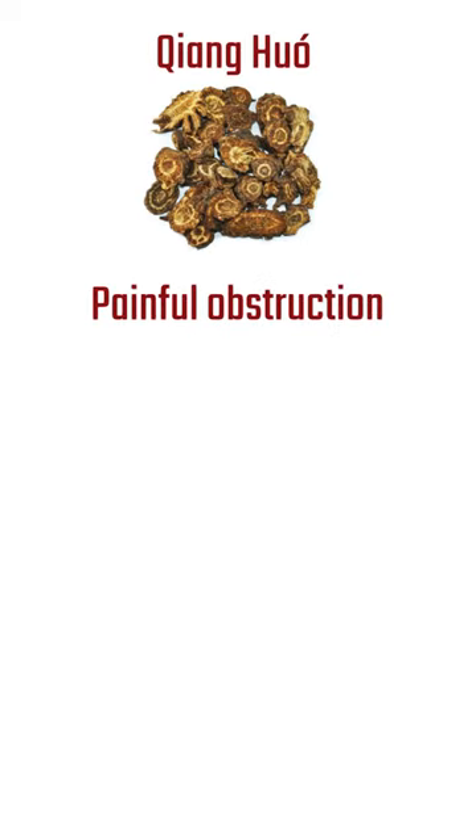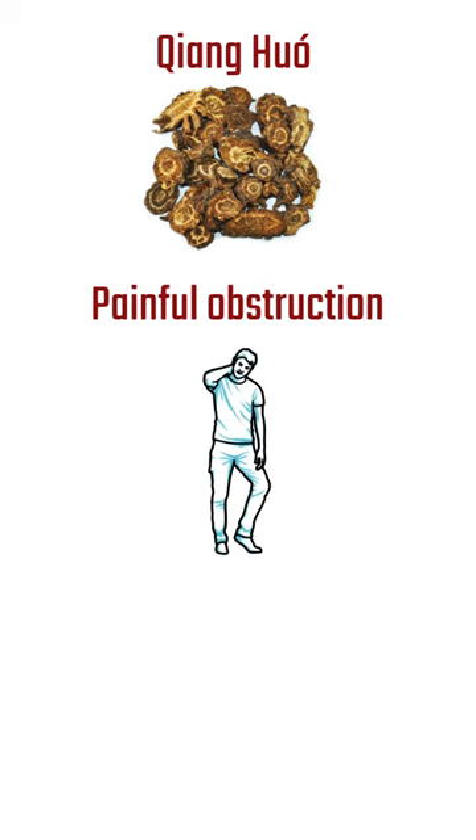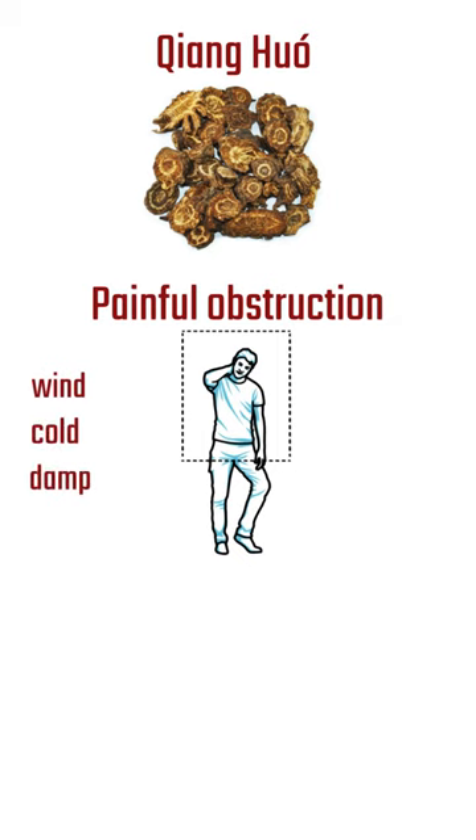Chang Huo is an herb that is commonly used for painful obstruction, especially in the upper body. It releases the muscle layer from exterior wind cold and cold dampness. Because it enters the bladder channel, symptoms include headache, stiff neck, and sore shoulders.